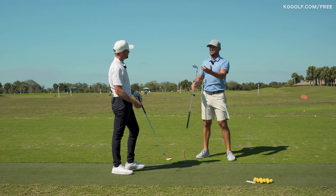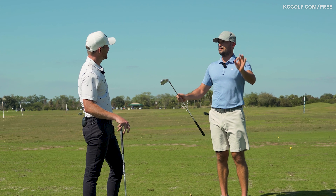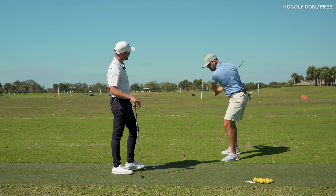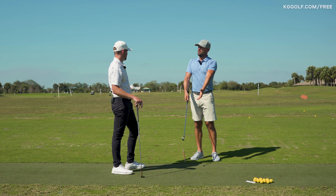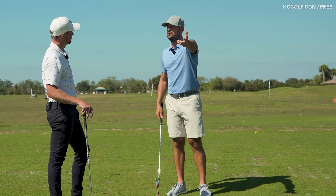The benefits of that are everything — club face control, solid contact, distance, height — you name it, you get it from that. Compare that to trying to hit the ball solid with your head going off the wall, shoulder going high. How do you get down to the ball then? You lengthen the right arm, lengthen the right wrist — high dynamic loft, thin shots, inconsistency. That probably sounds familiar.